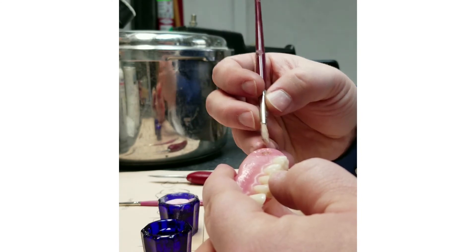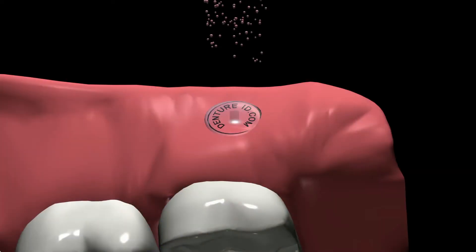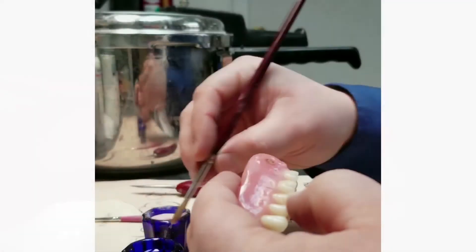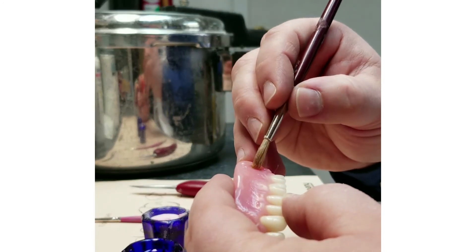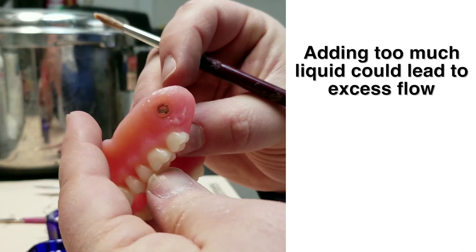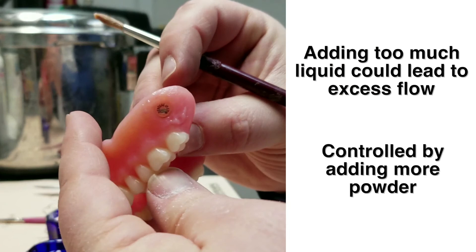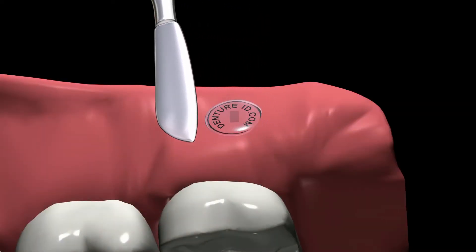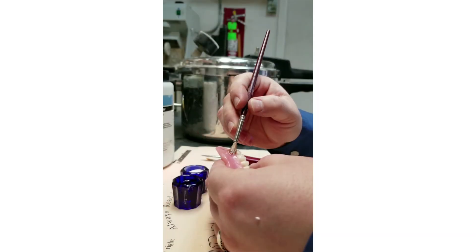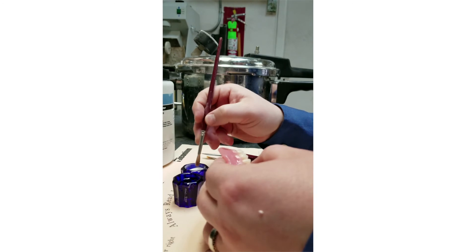First, wet the surface of the denture with liquid. Then sprinkle powder on in a thin layer. Saturate powder by slowly adding liquid with a dropper. Continue adding powder and liquid alternately until the desired thickness is achieved. Too much liquid added at one time may result in excessive flow, which can be controlled by the addition of more powder. Trim excess material while still in the rubbery dough stage using a sharp instrument. Smooth the surface of the appliance using liquid and a brush.